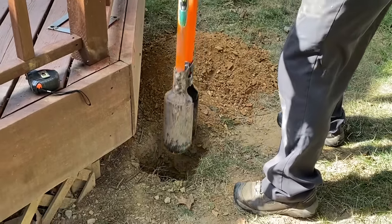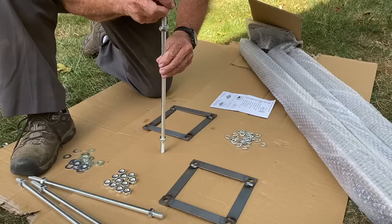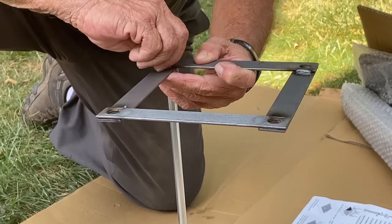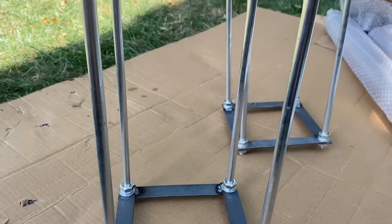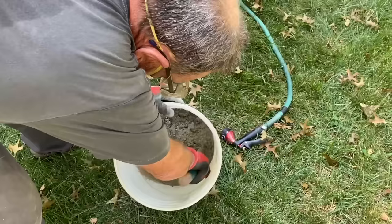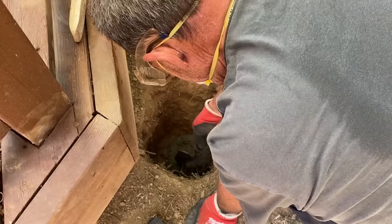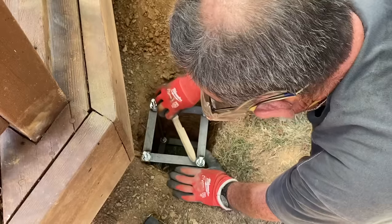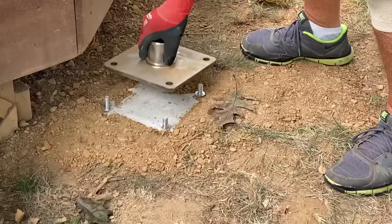My pole digger came in handy here, but you could accomplish this with just a shovel. Once both my holes were dug and I fully assembled the grounding rod kits, I was ready to mix my concrete. This was super easy to do in a bucket, so I could pour it directly into the holes. After checking to make sure the grounding rods were level, I filled the holes and let the concrete dry for 24 hours.